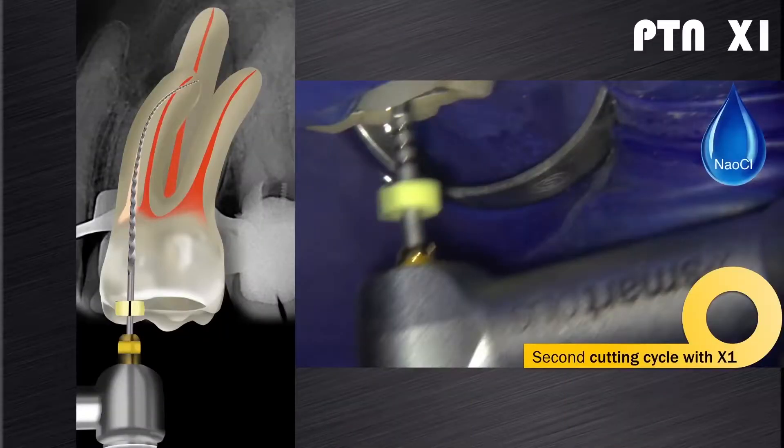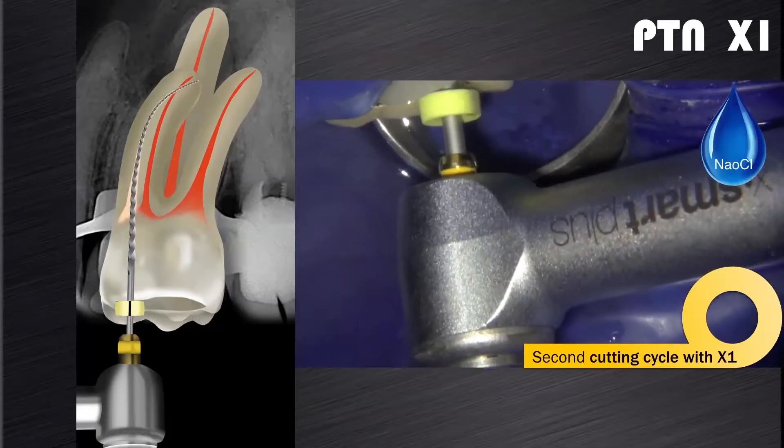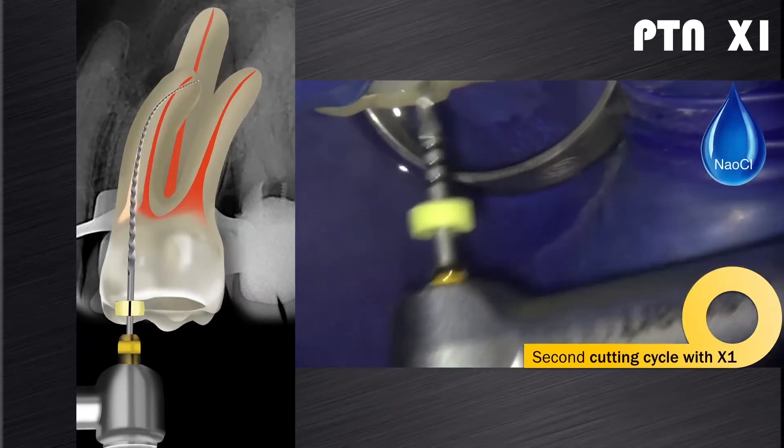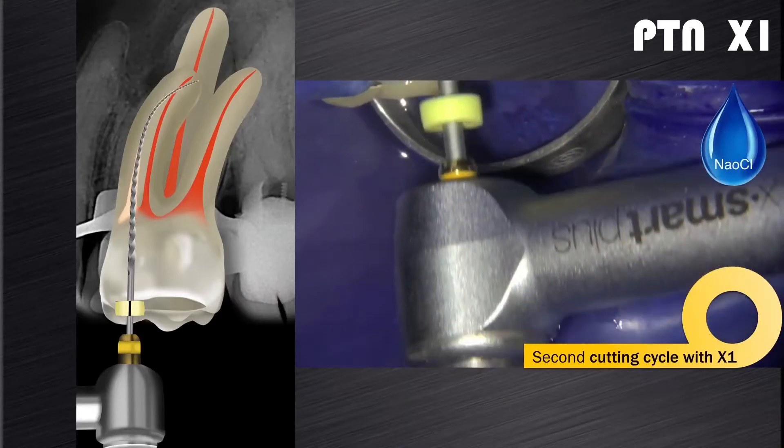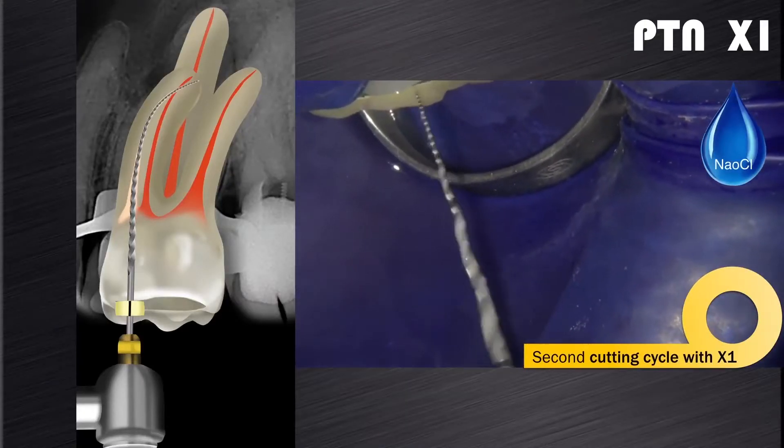In most cases, the X1 will reach working length during the second cutting cycle. The file is allowed to carefully work its way down to working length in each canal, as you can see on this video clip, using the same technique as described before. When the file feels loose at working length, it is removed from the canal.